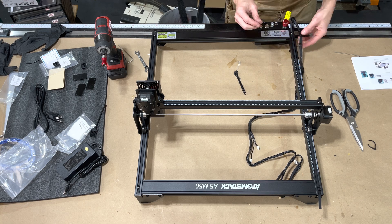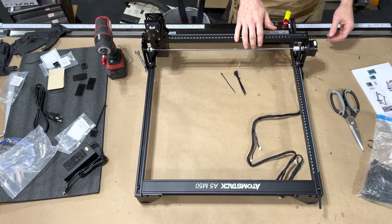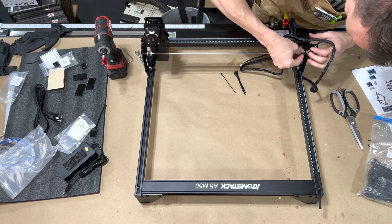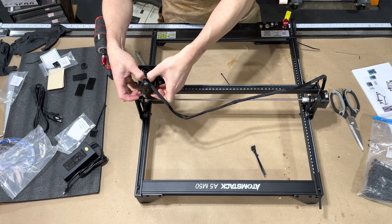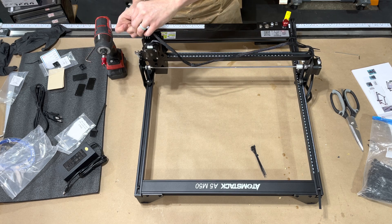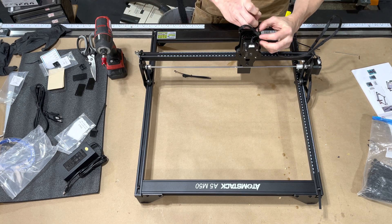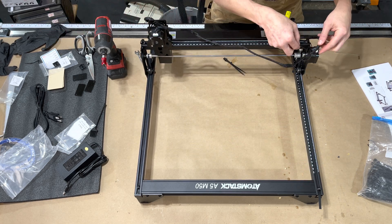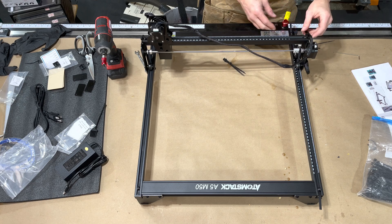On CO2 lasers, when they give the rating for how thick you can cut, it's usually with one pass. I would be super surprised if this could do two millimeters in a single pass — it might manage it at one or two millimeters per second but you're probably going to get burning. This is also not the pro model, and according to Atmostack, this particular model cannot be set up with an air assist. So we'll have to see how much flare-up I get without it.